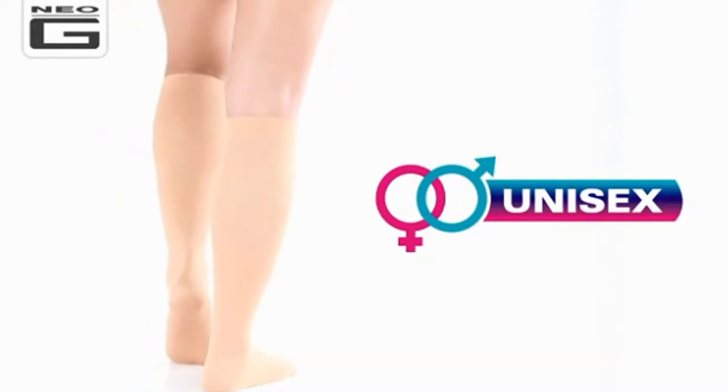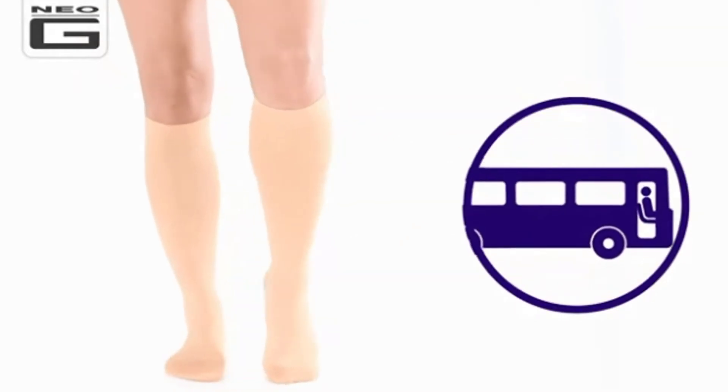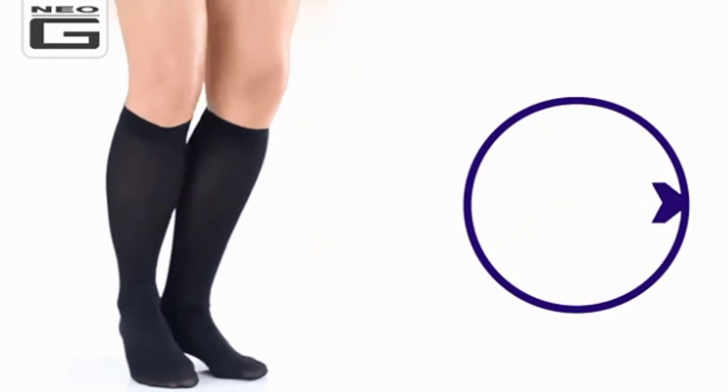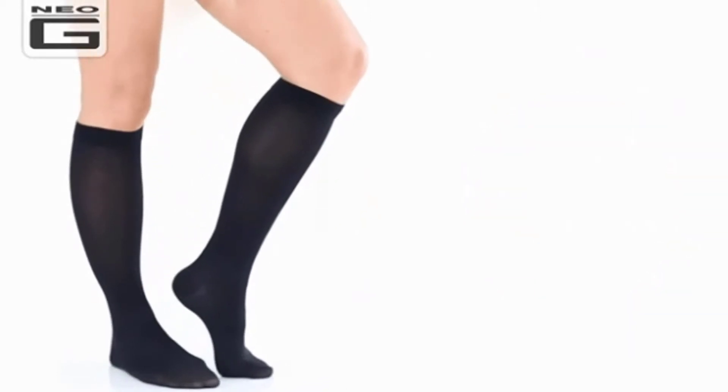Unisex and discreet, the socks are perfect for all types of travel, whether by car, coach, train, or airplane. What's more, they help reduce symptoms of spider and mild varicose veins.